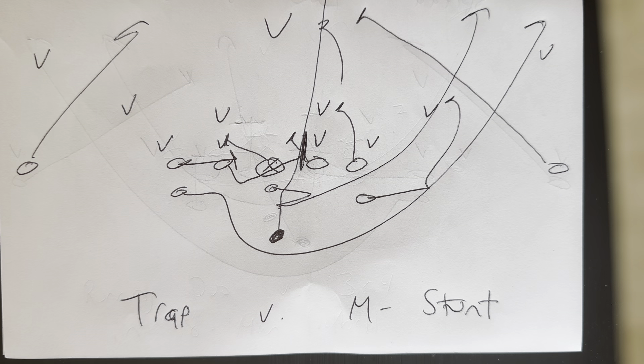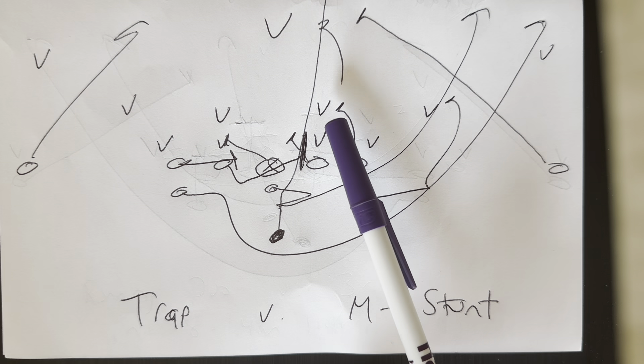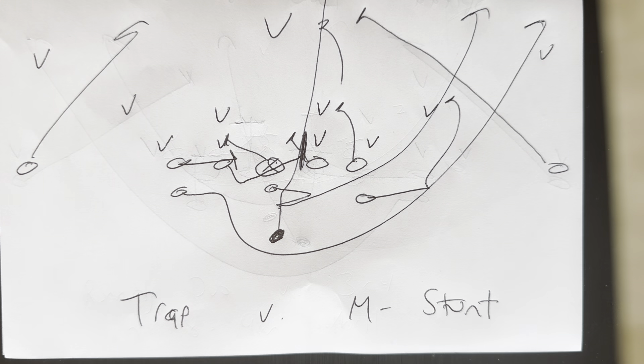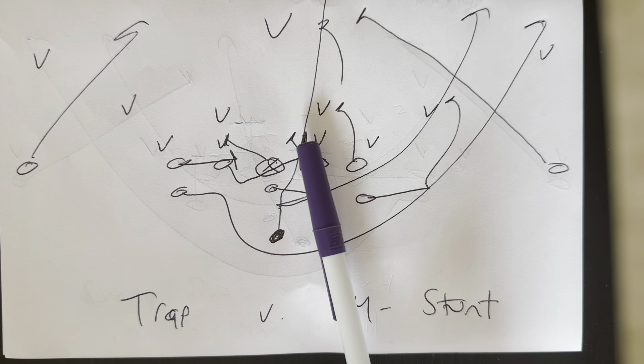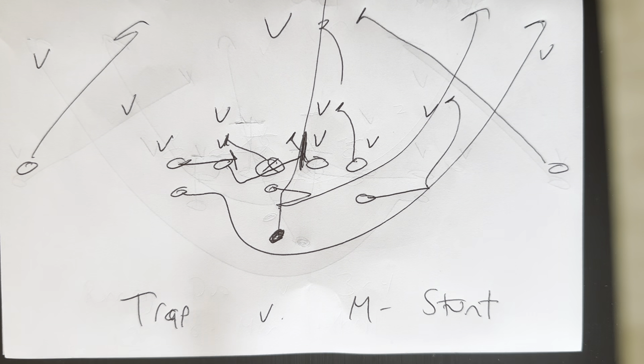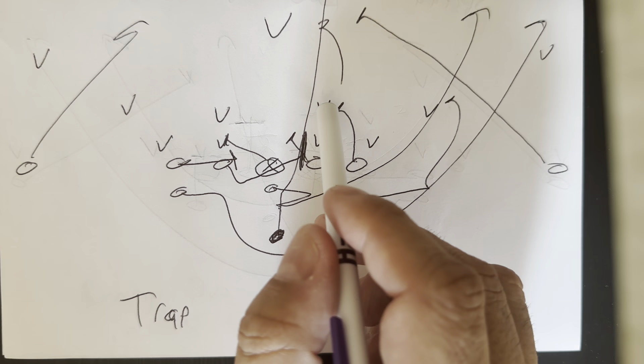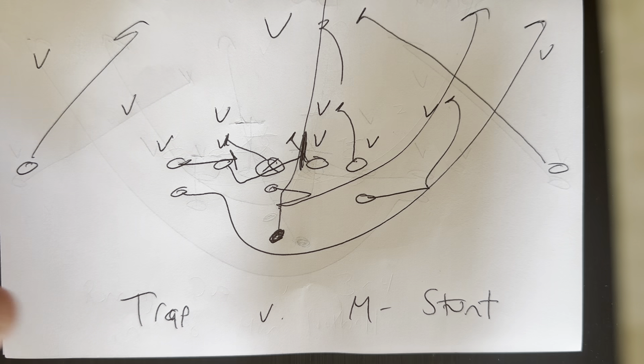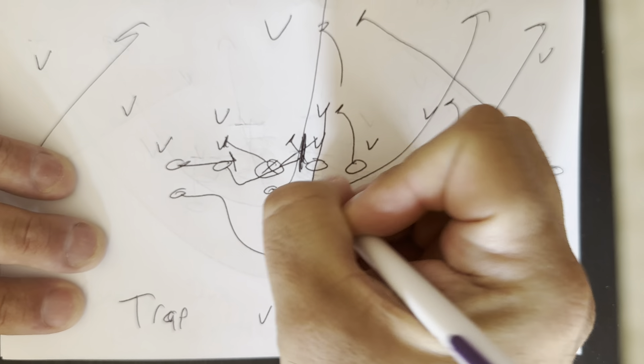What an M-stunt is — it's a Paul Johnson term for when you get a 2-in-a-20 technique. The two slants one way, the backer blitzes the other way. So you want to do it on both sides. The two leaders slant in and the backer goes out, meaning he replaces the down guy and blitzes through the B-gap. So if the two goes here, the backer goes there.